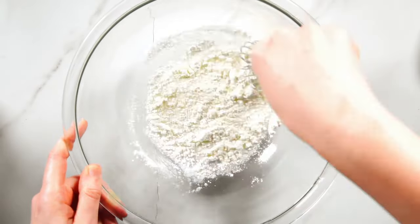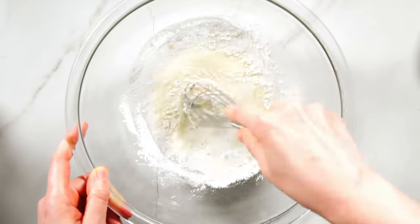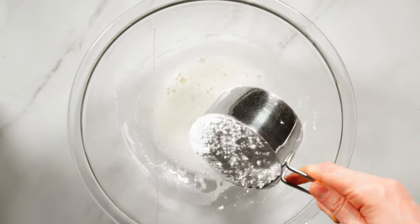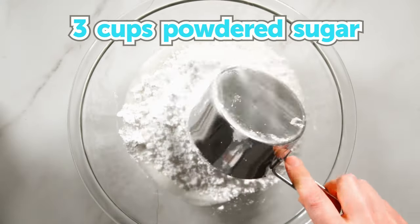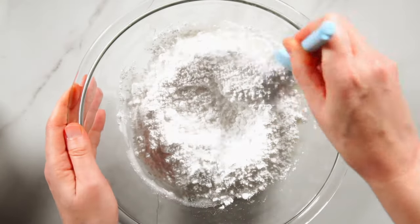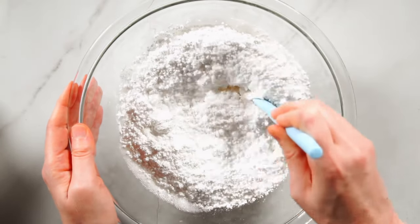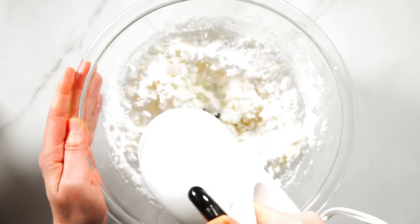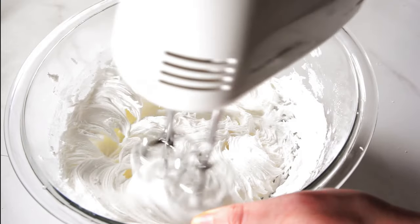Next, whisk the meringue powder and warm water together until the mixture becomes frothy. Make sure to scrape the edges of your bowl too. Then add three cups of powdered sugar. To avoid making a huge mess while mixing, start by gently stirring the sugar into the liquid mixture with a spatula. Once slightly combined, use an electric mixer on medium for a couple of minutes until the icing thickens and becomes glossy.